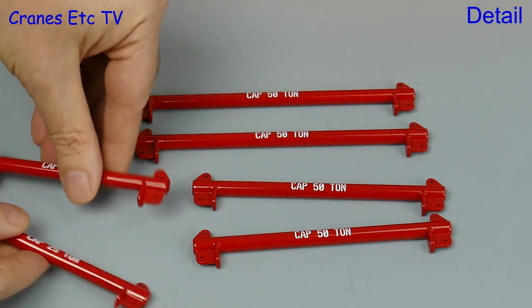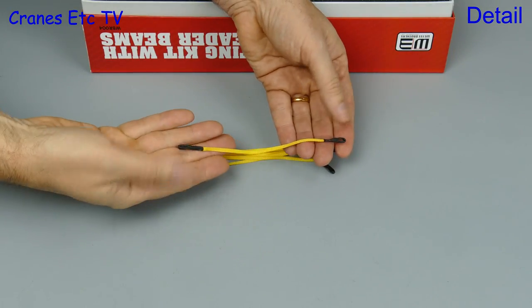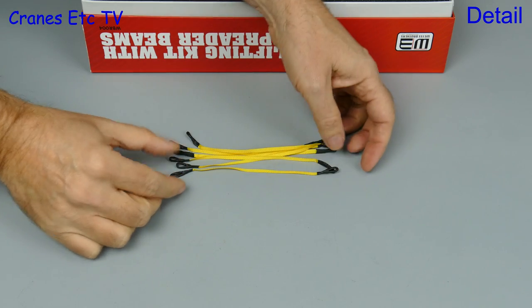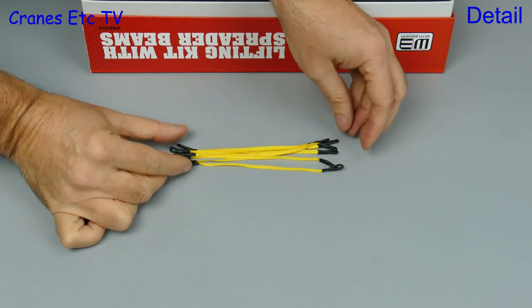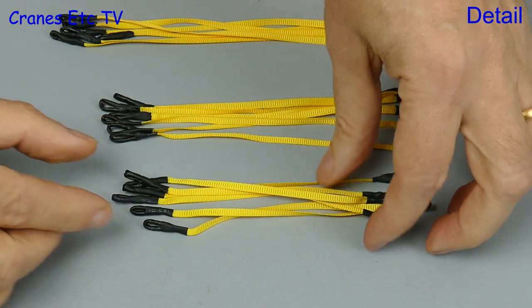So there's plenty of flexibility in spreader beams. Next there is a variety of nylon web slings, and they're nicely formed with heavy duty loops on the end. You get 24 of these in total, and that's six each in four different lengths.